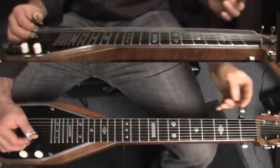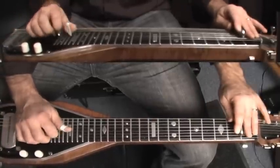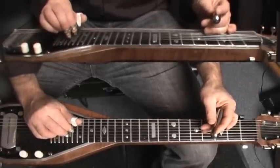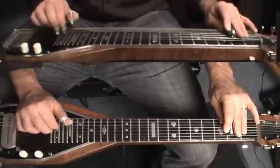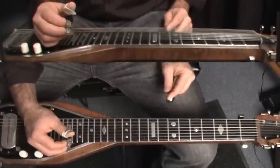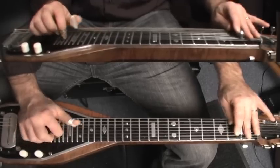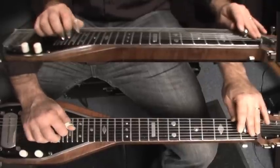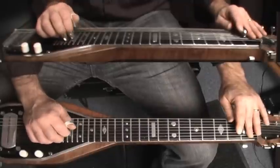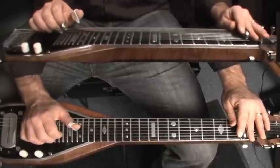Sometimes I really have to remind myself about doing this rake. Now we have the strings tuned to the chord here, so when we do our rake we could just go for it — we don't have to be really particular about it. We need to get the rhythm of it. You just go for it.